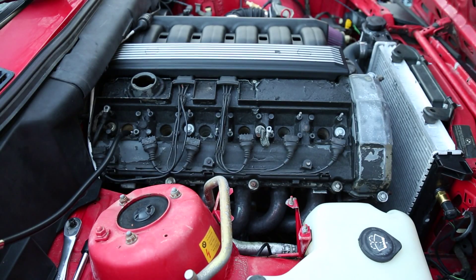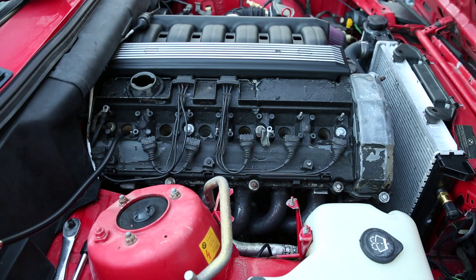That's pretty much all there is to it for doing a compression test. Now we have a better idea of what's going on with this motor. All that remains is to put the spark plugs back in, the coil packs, and our vanity cover. We'll pop that fuse for the fuel pump back in and we should be good to go.